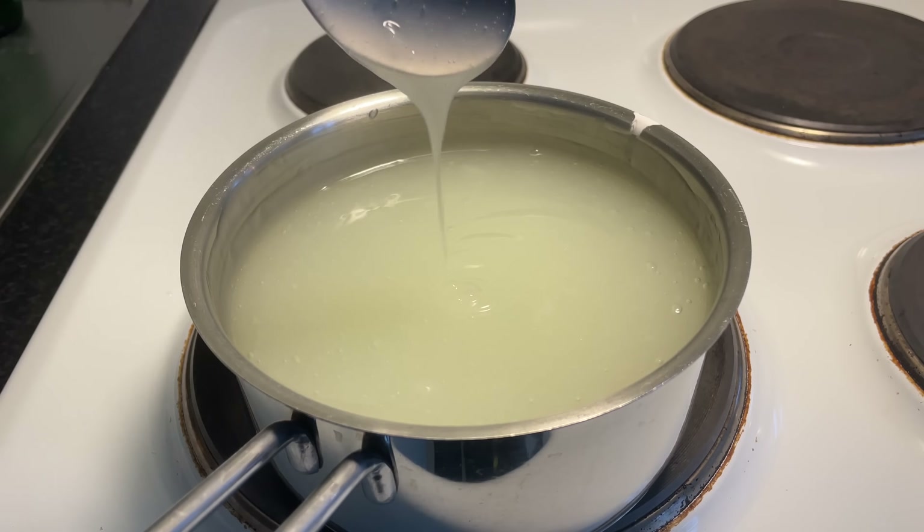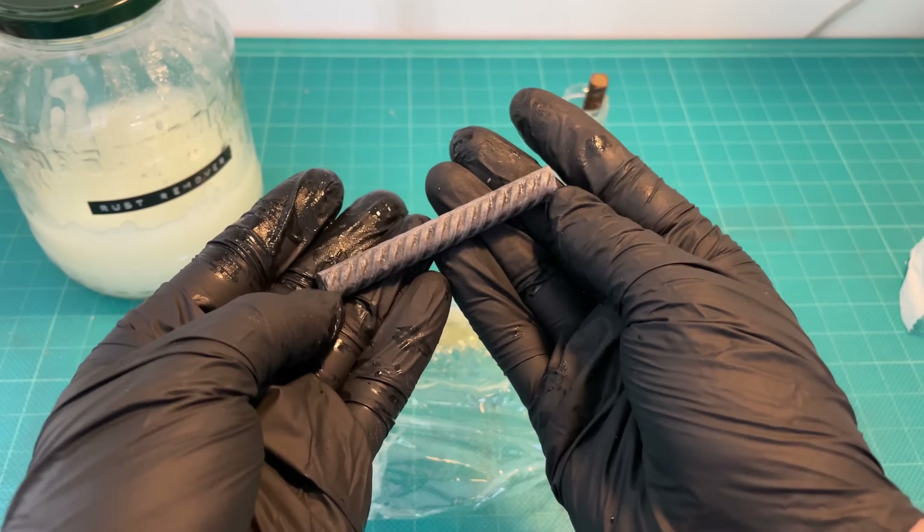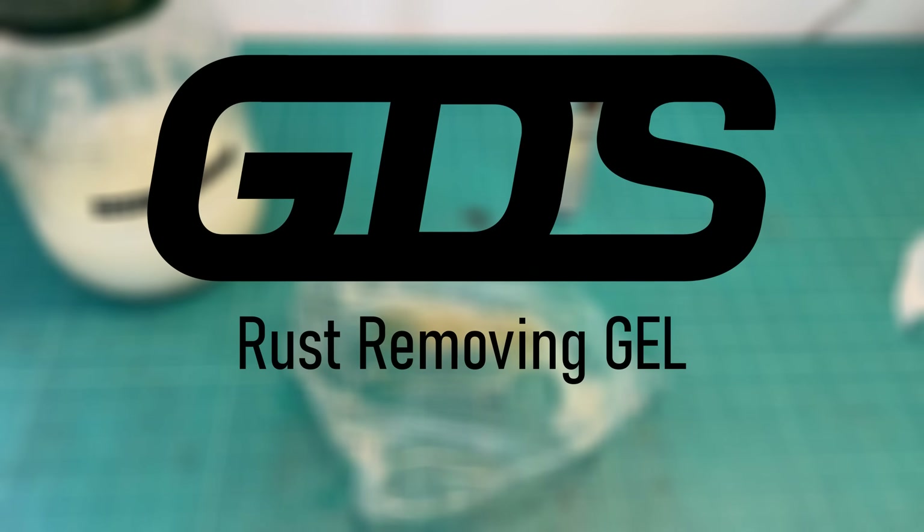In this video, we'll test different DIY rust removers and compare them to Evapo-Rust. I'll also show you how to make a rust-removing gel that performs better than Evapo-Rust for a fraction of the cost, so make sure you stick around until the end. Let's go do stuff.